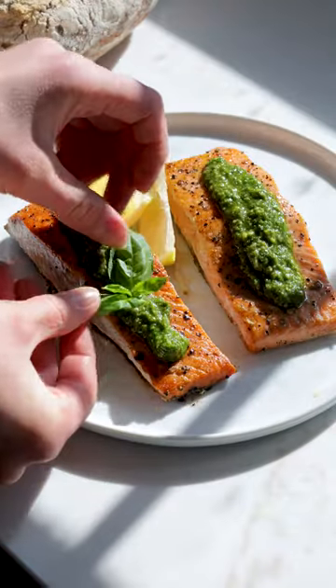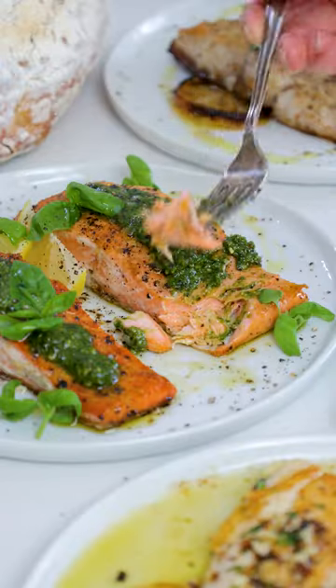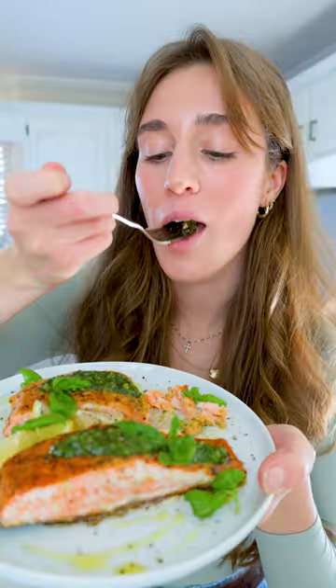If you find your salmon fillets not fully cooked inside, you can simply cover with a lid for a few extra minutes. I love serving it warm with a spoonful of fresh pesto, basil leaves, and a lemon wedge to enjoy.